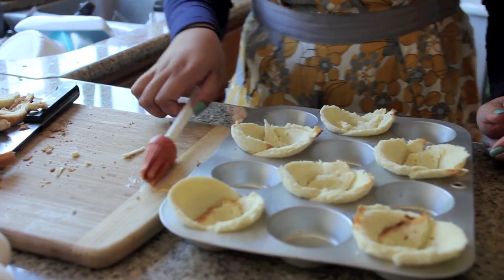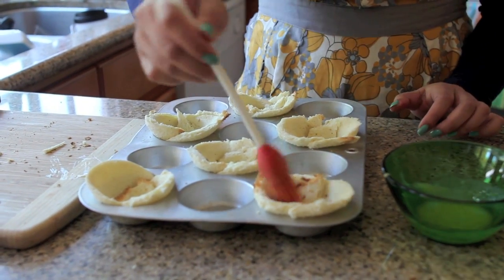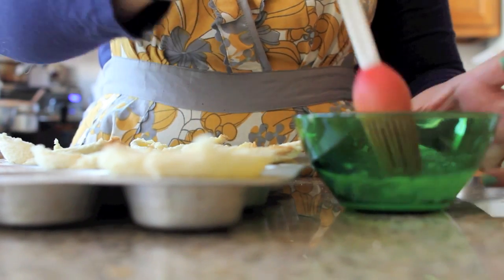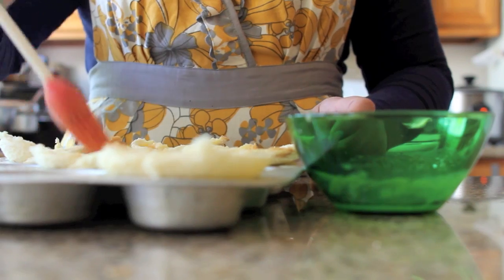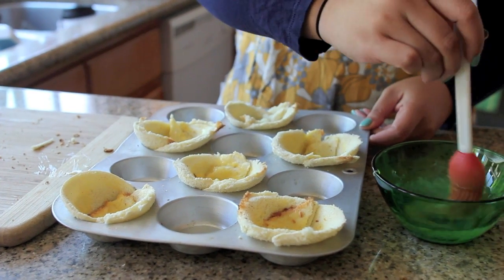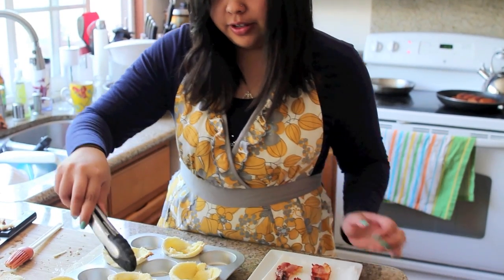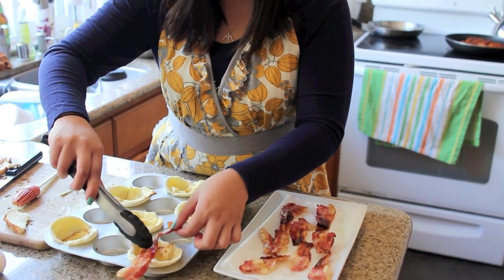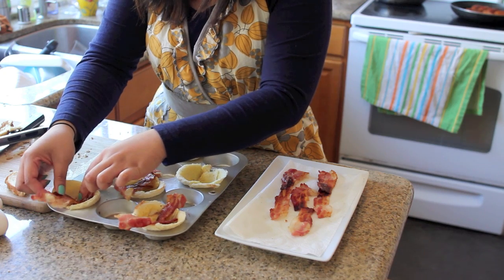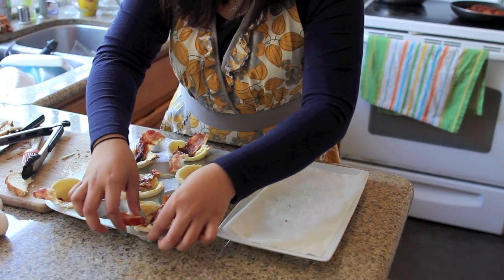Once all your bread cups are made, take the melted butter again and put a coat of butter on each of the bread cups so they toast up nice and golden when you put them in the oven. Now the best part — grab your bacon and place them directly in the center of your bread cups. It's completely fine if they're sticking out.